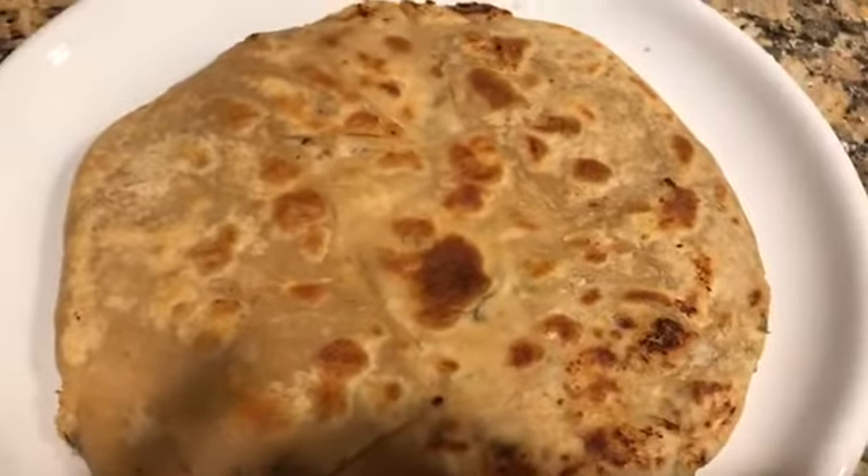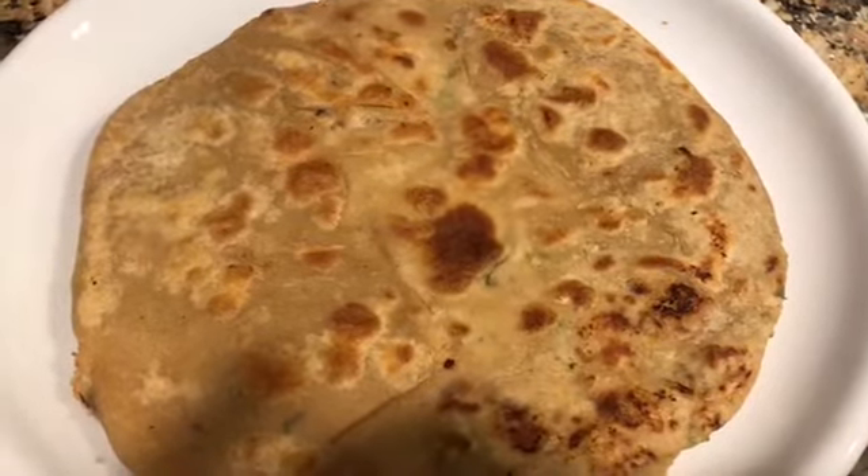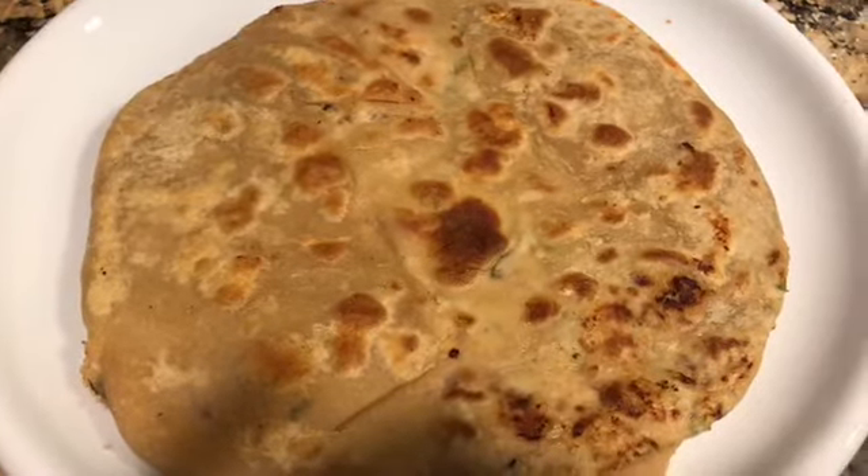There goes my first paratha and it's done. These are my parathas and they're ready. This mixture makes about four to five parathas.